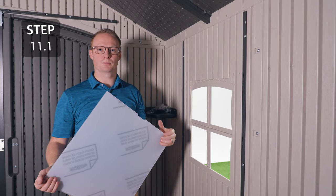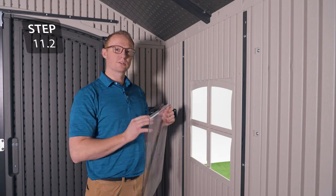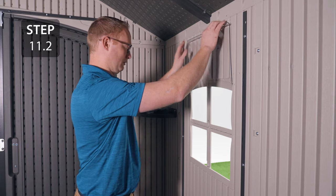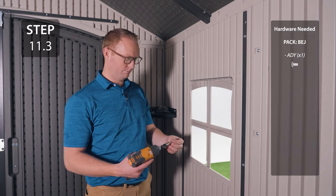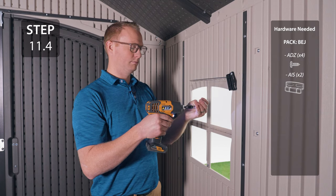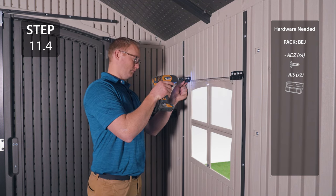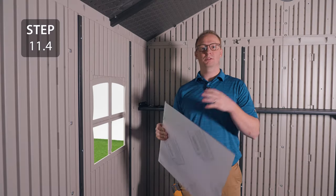Take the window and peel the plastic film from both sides. Insert the window into the frame making sure the lip is at the top and facing out. Insert the small screw into the hole at the bottom, then add the window locks over the divots at the top of the window and leave the hardware loose. Repeat the previous step for the other window.